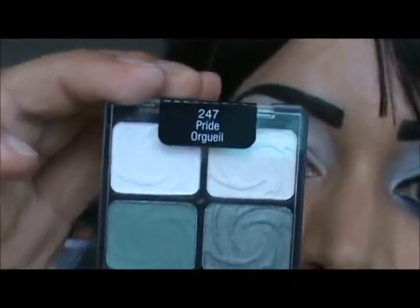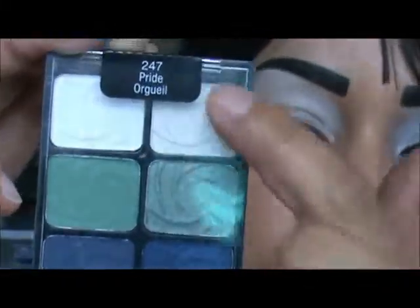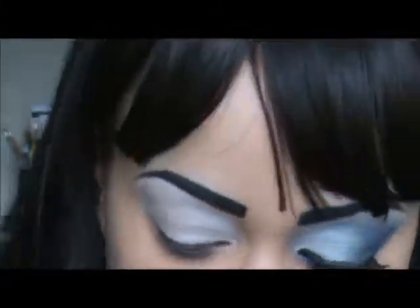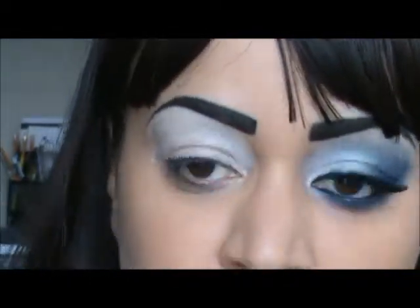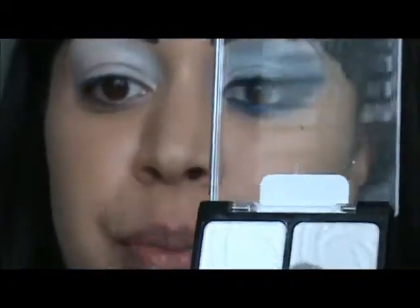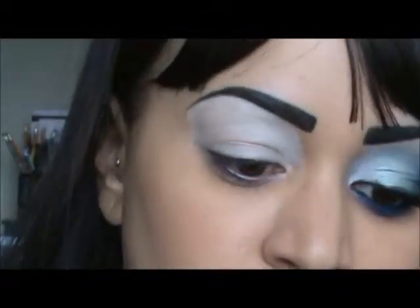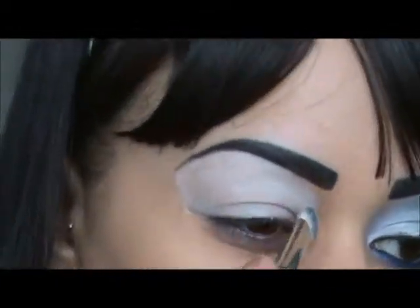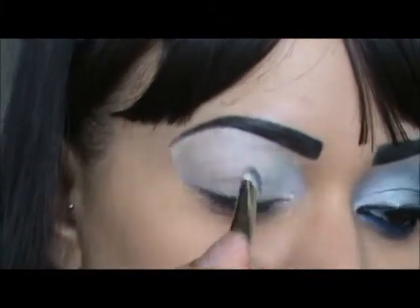This palette is the Pride 247, and we're going to use the shimmery side. The first color I'm going to take — I'm using my MAC 239 brush — is the shimmery white right here, and I'm going to apply that in the inner corner. Take it as high as you feel comfortable.